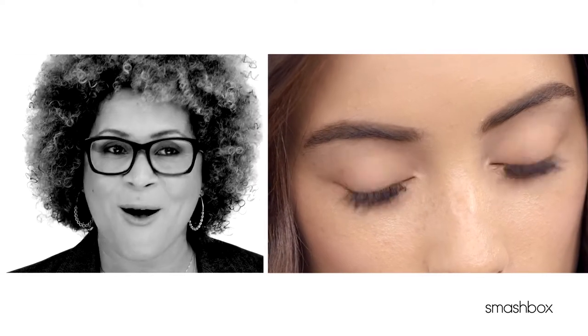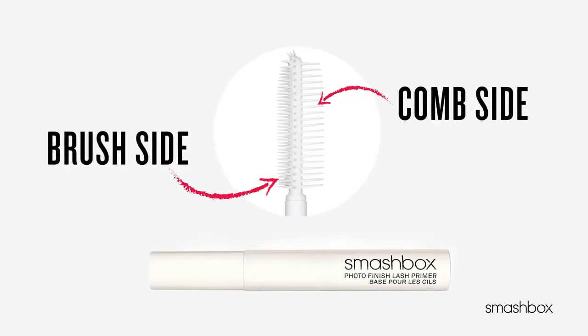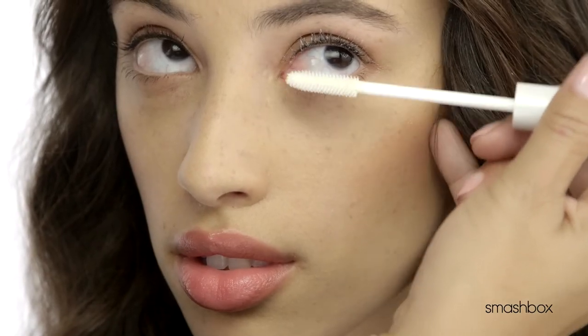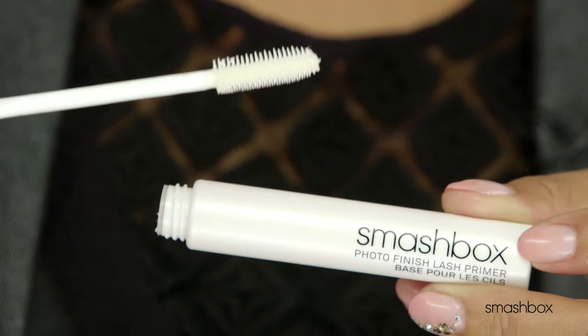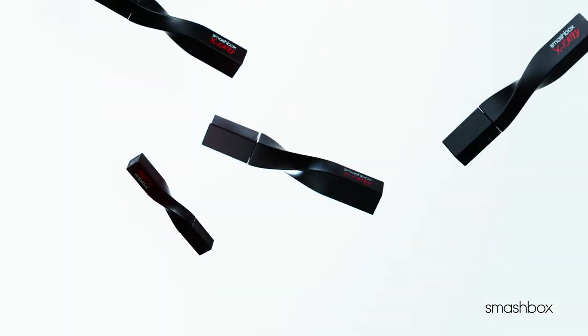Any makeup, including mascara, always looks better with primer. Simply apply before mascara with this amazing dual-sided, two-timer brush — everyone can apply primer like a pro. The comb side separates and adds volume. The brush side lifts and lengthens from the base of the lashes. Then apply mascara.